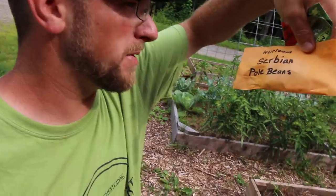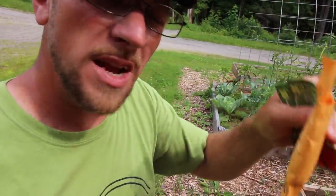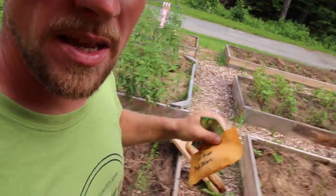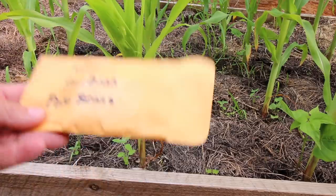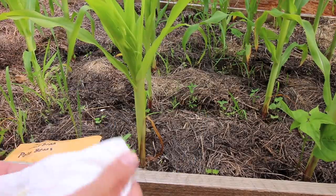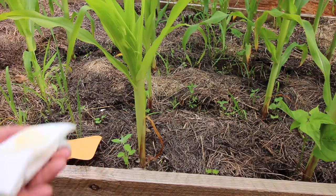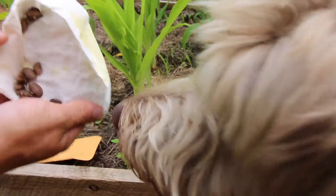Doing yesterday's update video, I remembered I had to plant my heirloom Siberian pole beans from Earl — thanks, Earl! That also got me thinking about the beets. So let's get these pole beans planted. Earl sent me some of his Siberian pole beans — I can't wait to get these in the ground and growing. These look like seeds he saved from his own plants — awesome! Pluto likes them. All right, let's get them in the ground, Pluto — these beans aren't for you.